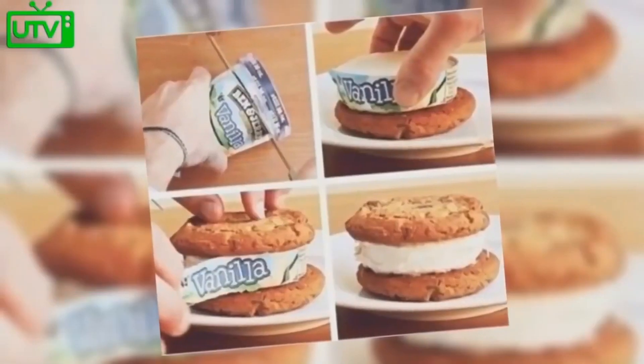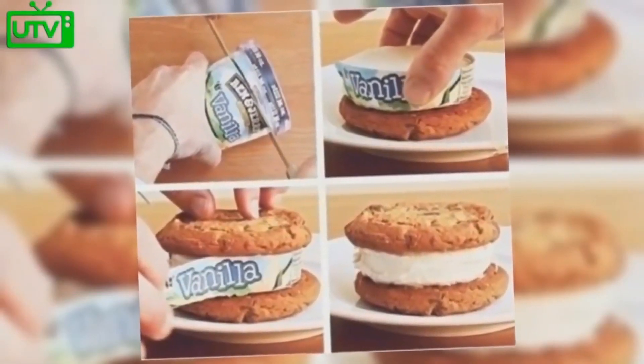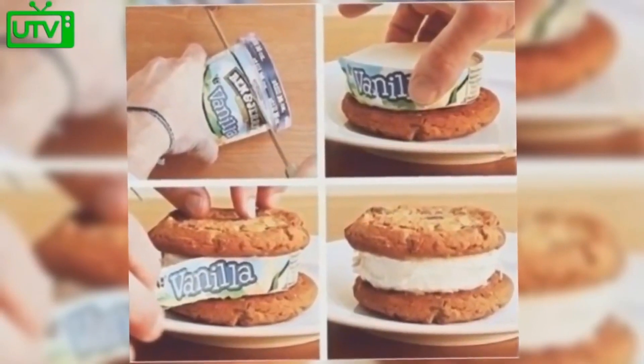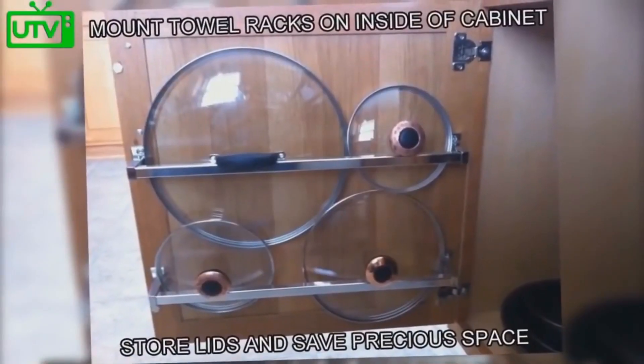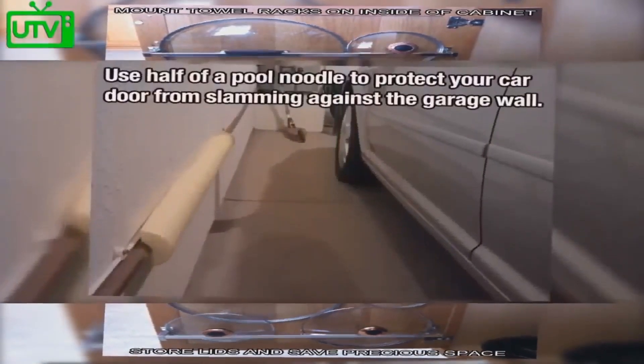To create an easy ice cream sandwich, go ahead and slice your ice cream carton, place the slice on a cookie, and then peel off the outside. Mount towel racks on the inside of a cabinet — this allows you to save precious space to hang the lids of your pots.